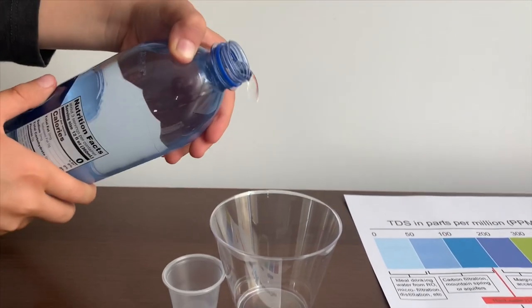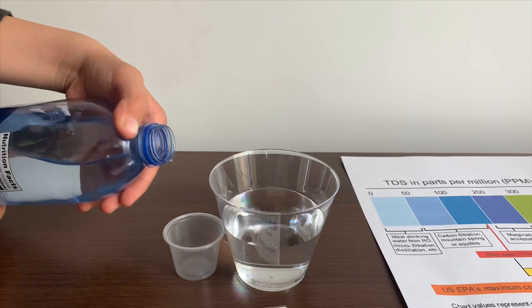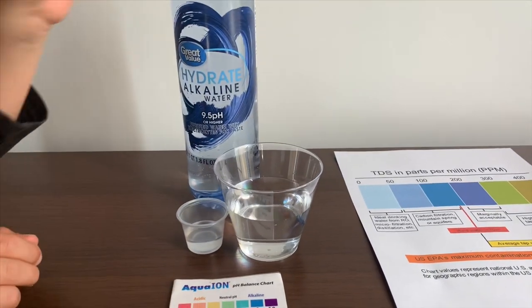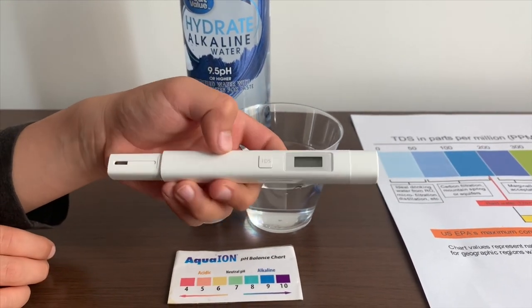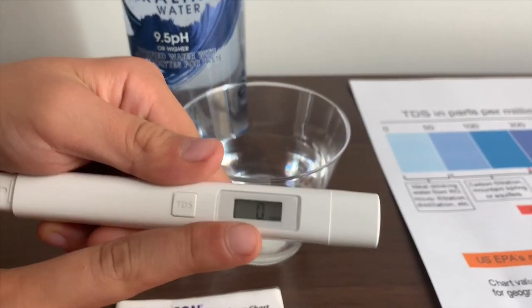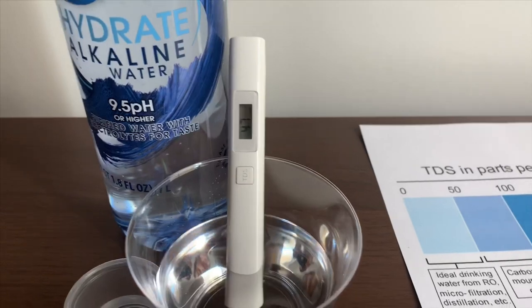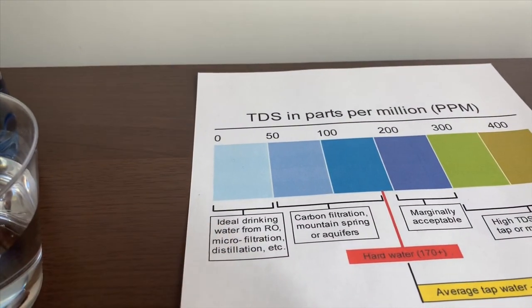Let's pour some water in. First we're going to test the TDS level. If you want to buy this TDS tester, check the link down below. Turn on the TDS tester, make sure it says 0 and put it in. 47 — that is ideal drinking water.